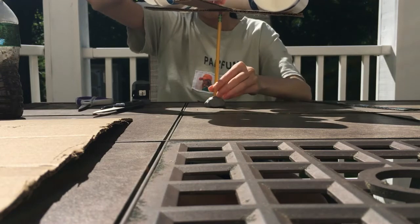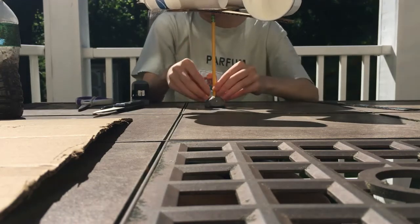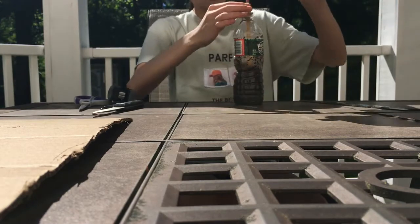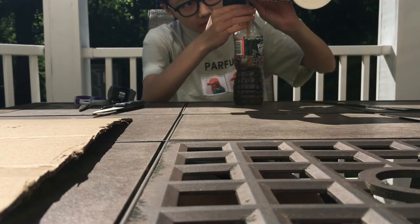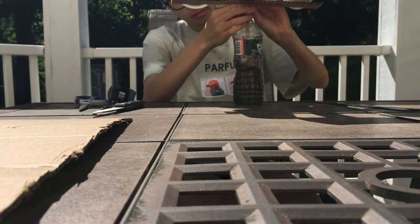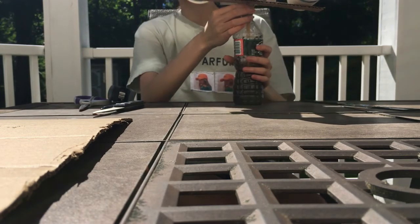Alternatively, if you're using the water bottle, put some dirt and water into the bottle and then stick your pencil inside. Then, just like with the clay, put the thumbtack into the cross and then on top of the pencil.